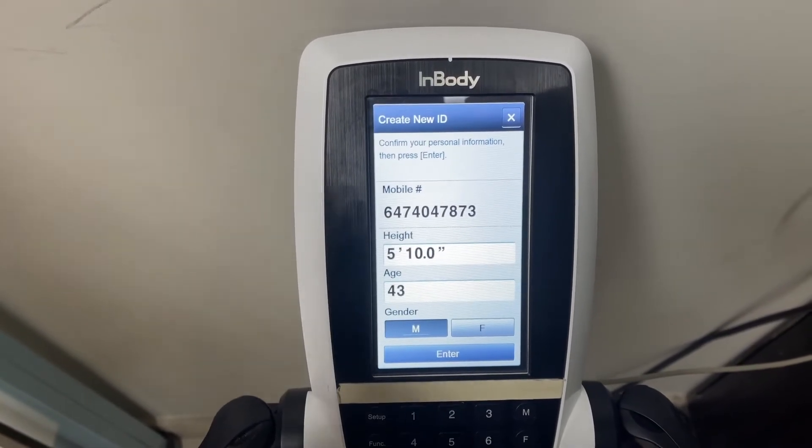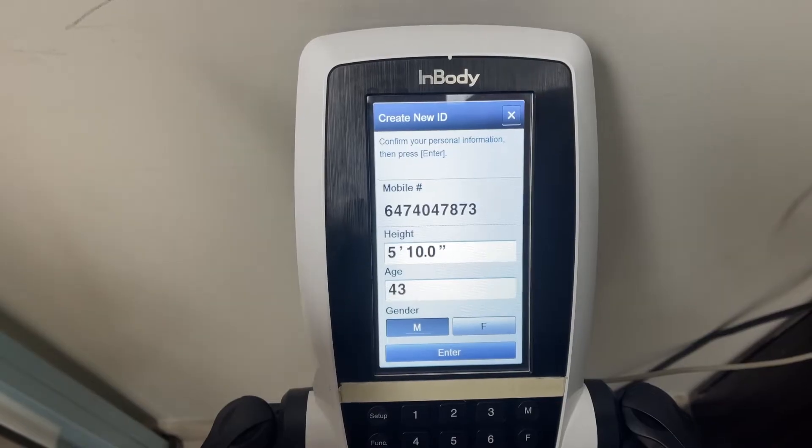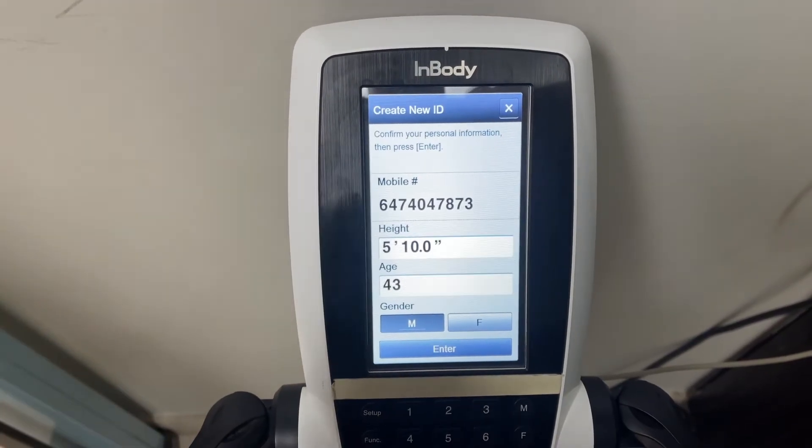Now if you don't get to the station, make sure you stop and ask one of our staff to help you out, because you want to get your previous stats there.